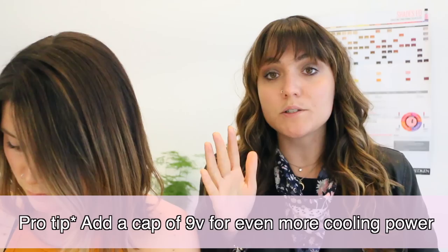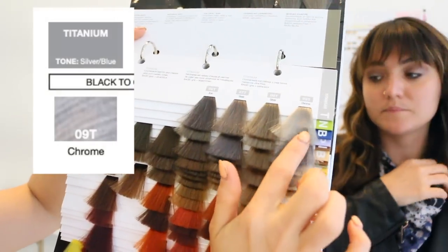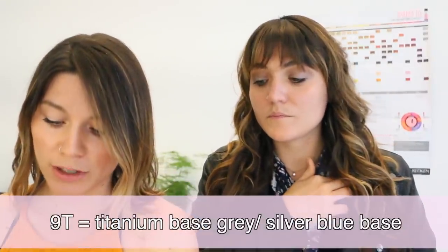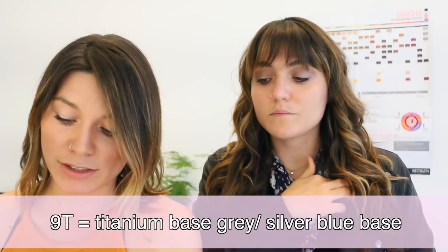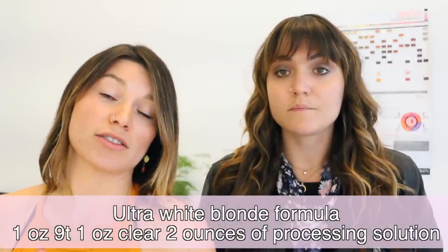Sometimes I'll even add a cap of 9V and clear into my level 10s, which can cut a lot more of the violet if they have a ton more of it. I always use 9T as well — T is for titanium and it counteracts warmth and creates ultra cool metallic tones. The base is gray and silver blue, and I love to use this for that white, white silver hair. I'll do one ounce 9T, one ounce clear, and two ounces of processing solution — that's my ultra white blonde formula.